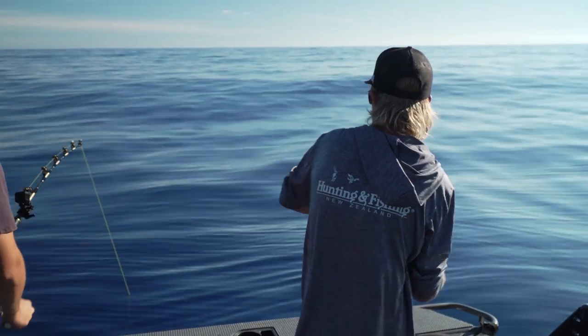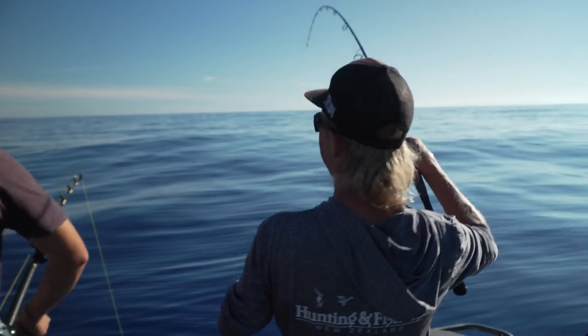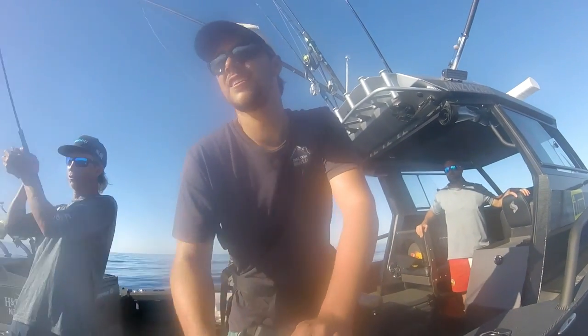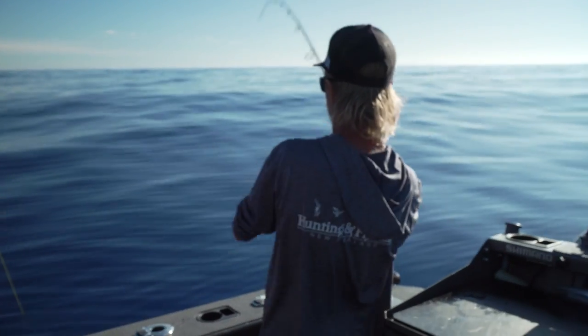Oh, they hit! Got him! Yeah! Got him on! We've got a double - a mahi and a sword! We should be concentrating on the swordfish, but we just saw some mahi swim by. And now we've got a mahi on.